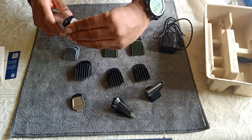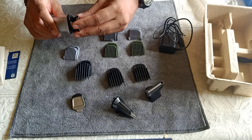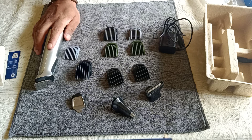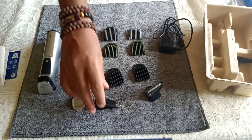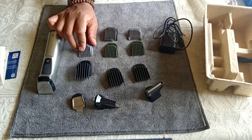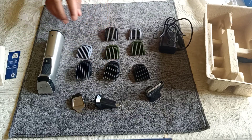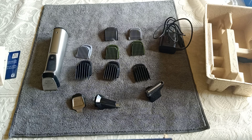All in all, this looks like a very good product. I'll be using it and hope to use it for a long time. It feels premium, the attachments look great and are not of cheap quality, so they should last a long time. Thank you for watching — if you liked the video, please click the like button and keep watching!